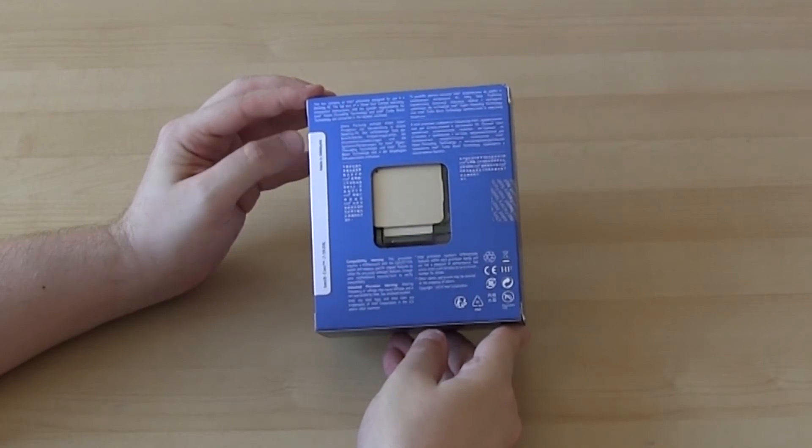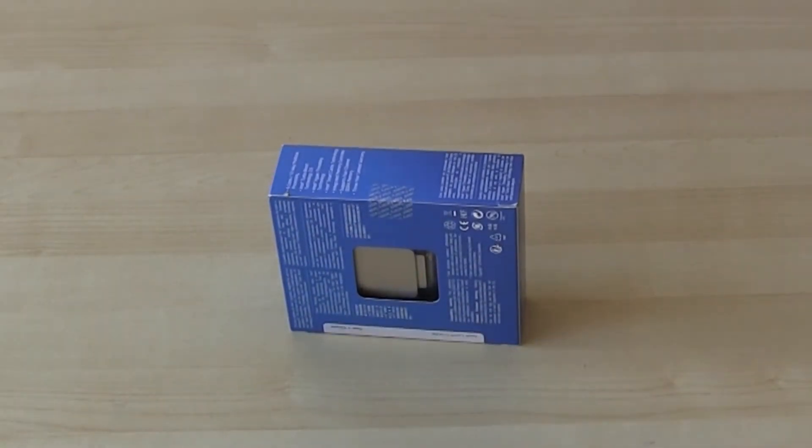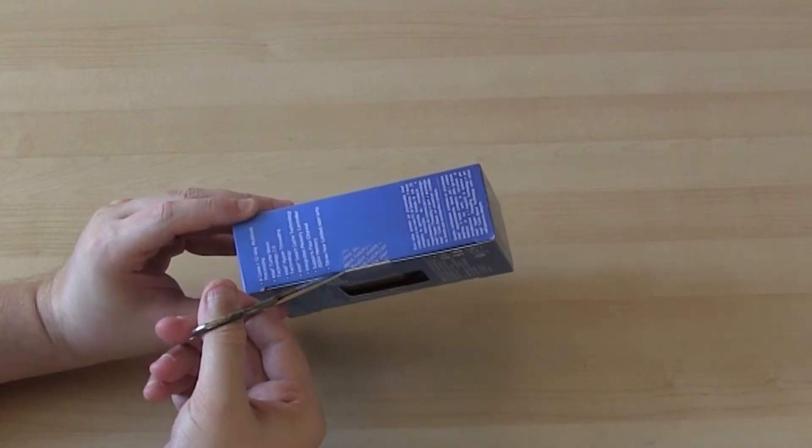Ok, let's open it and have a look inside. This is the cheapest of the 3 processors on the market at the moment, but that doesn't make it a bad one. It's really fast, very good and will do everything you want.